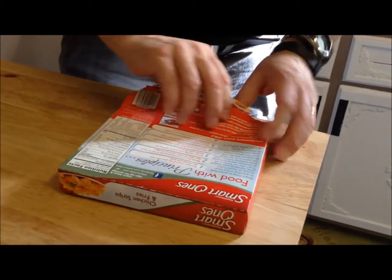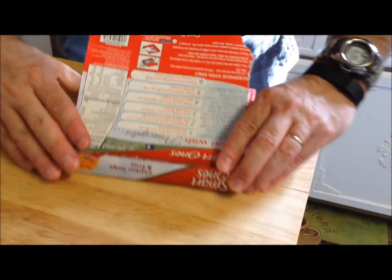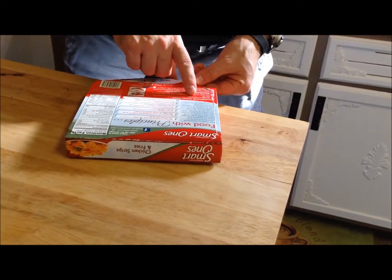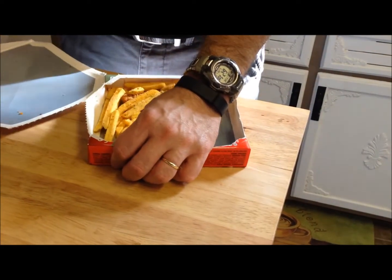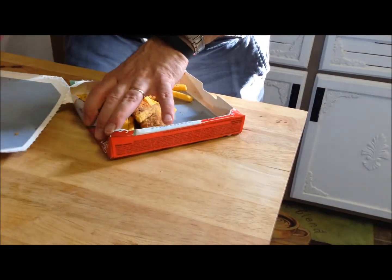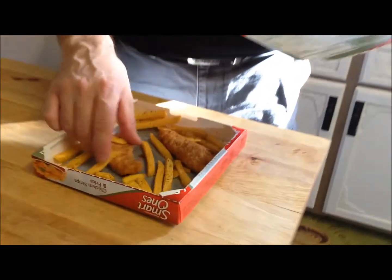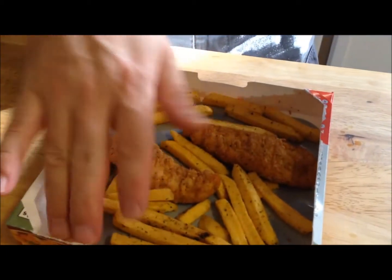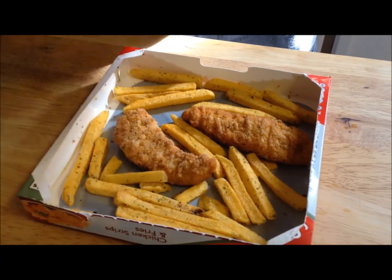This kind of reminds me of a microwave pizza — they're kind of like this too. So you lift and tear the top off completely. Then place the chicken and fries beside each other in a single layer. You don't get that many pieces, but I guess it's okay for a lunch. Then cover up the chicken and fries with the crisping tray, silver side down.